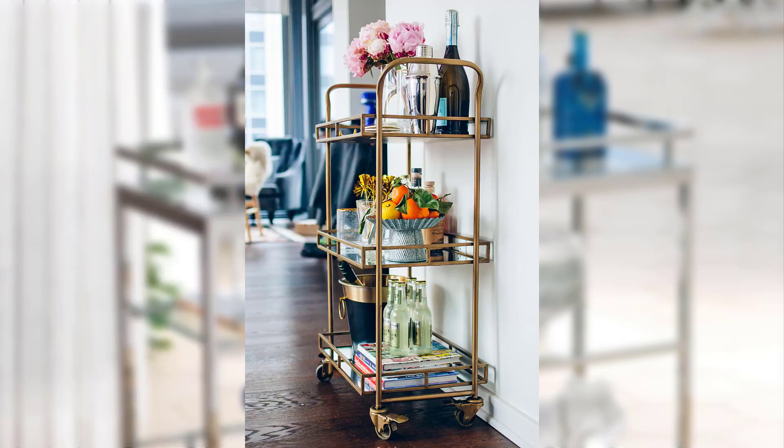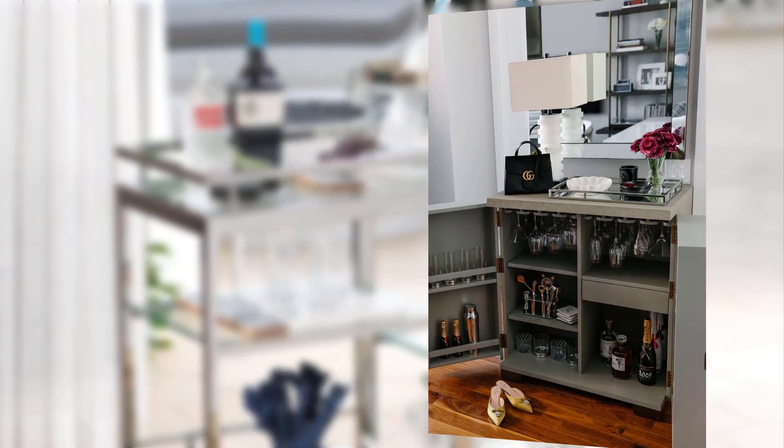Point number three: bar cart styling tips. Offer tips on how to style your bar cart to create a visually appealing display. Discuss the significance of incorporating elements like fresh flowers, decorative trays, and personalized touches to enhance the overall aesthetic.